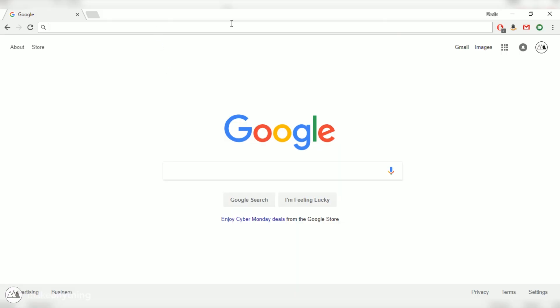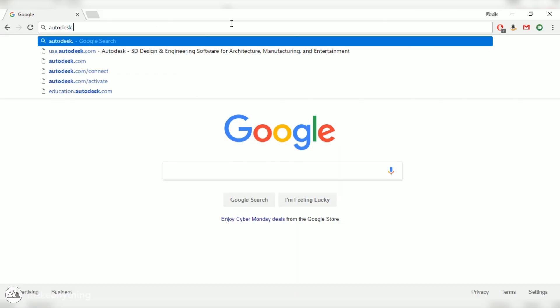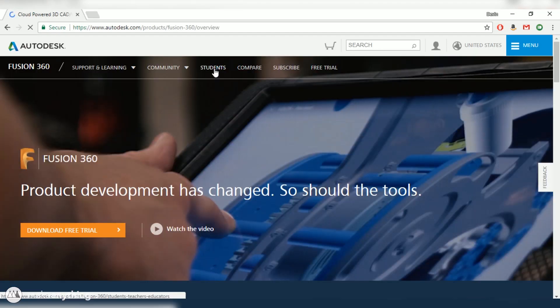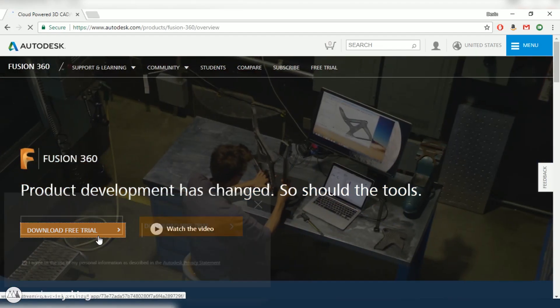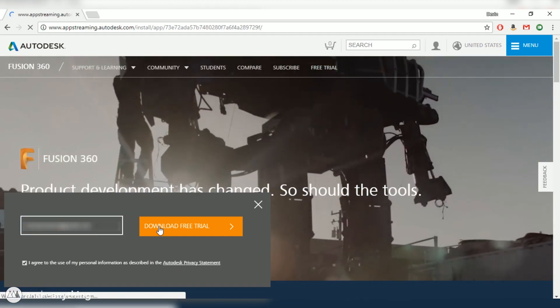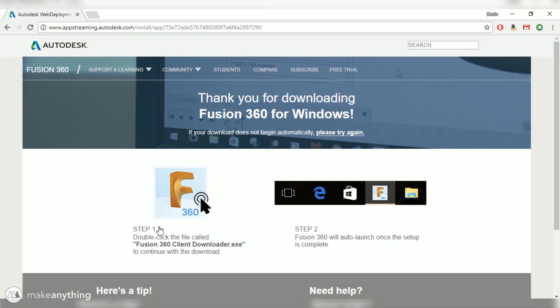First, you'll need to open up your web browser and visit Autodesk.com/Fusion360, and that'll take you straight to the product page where you can go ahead and click Download Free Trial right here. You'll put in your email address and once again click the Download Free Trial button, and that'll start downloading the software.